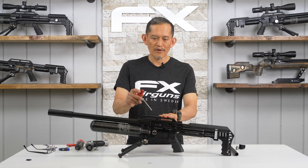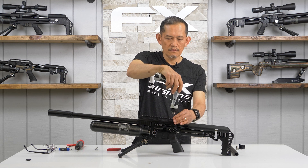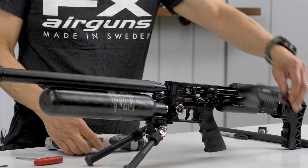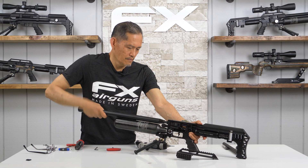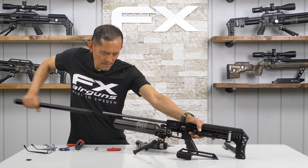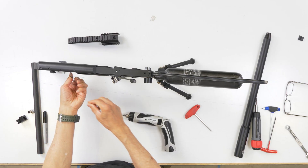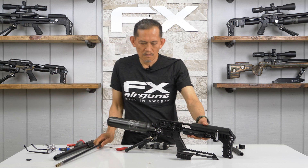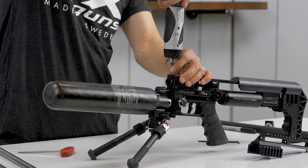First we want to take the scope rail off. Then I'm going to remove the shroud, and then remove the barrel. Now we're going to remove these two screws here — that's where the clamps are going to be installed.